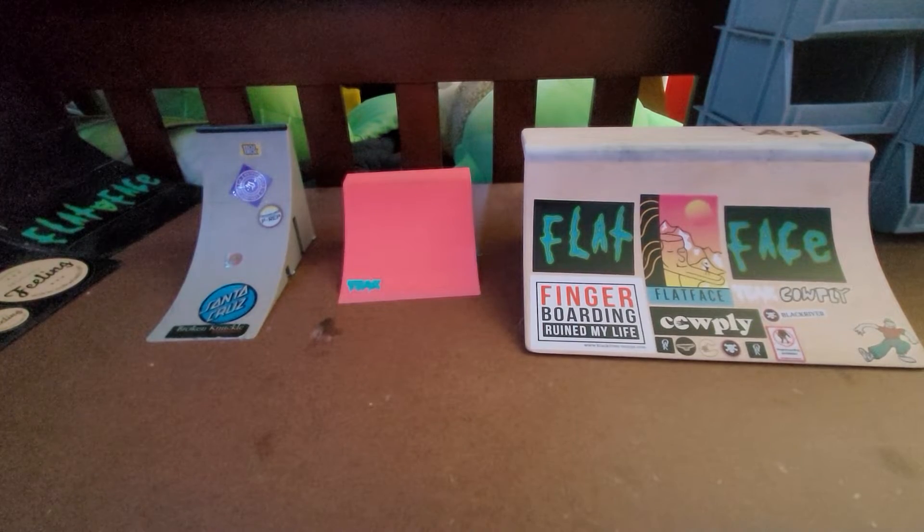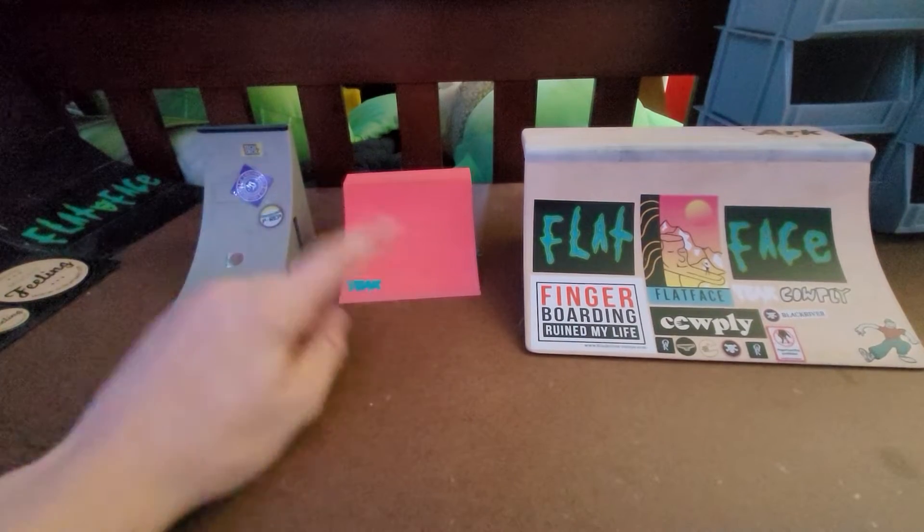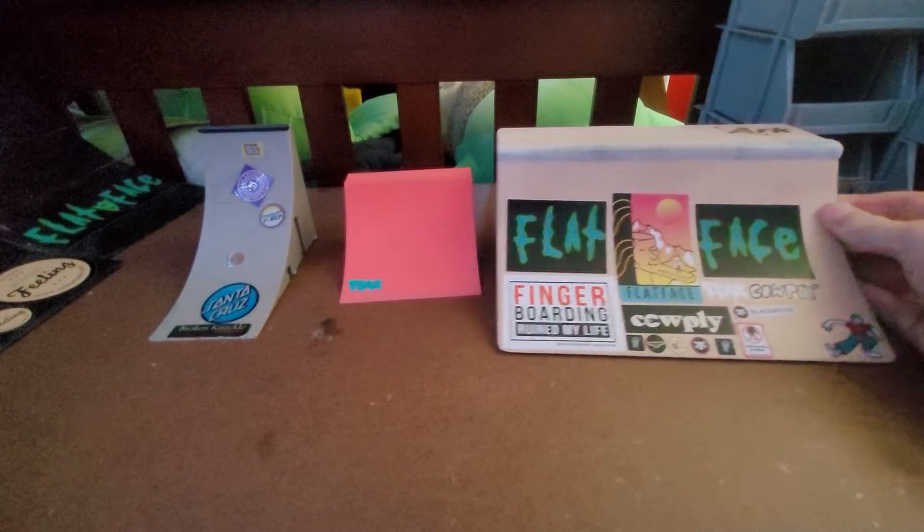In this video I'm going over the difference between a five dollar, a fifteen dollar, and a forty dollar fingerboard quarter pipe.